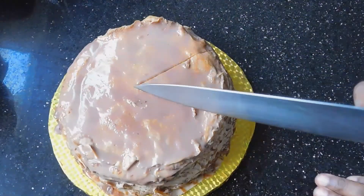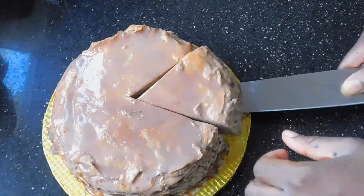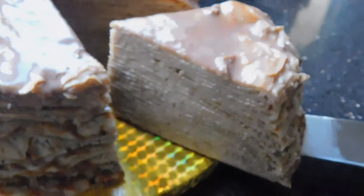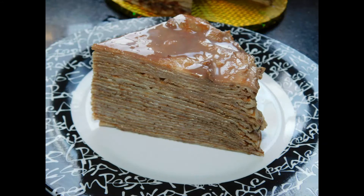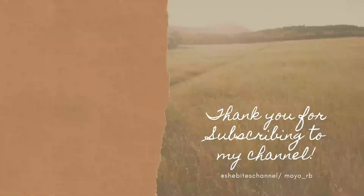When you're done, spread some more ganache over the top and around the sides, then just cut into it and enjoy. What I love about crepe cakes is how they look on the inside — so many layers of deliciousness, never dry, never boring, with that level of intricacy all the way through. I hope you've enjoyed this video — give it a thumbs up, subscribe if you're new, share with others who would enjoy it, and I'll see you in my next video. Bye!